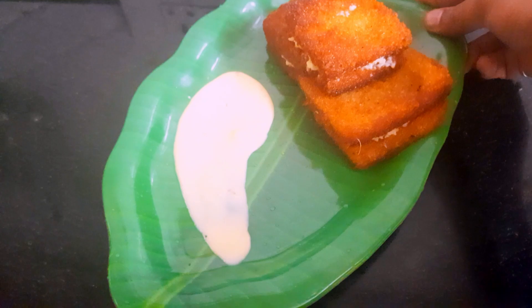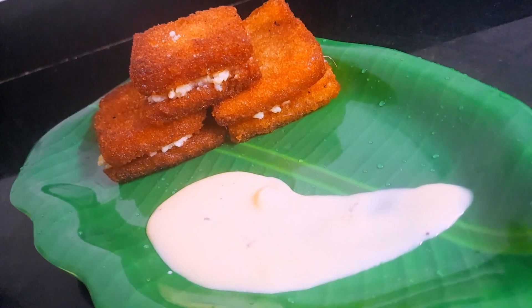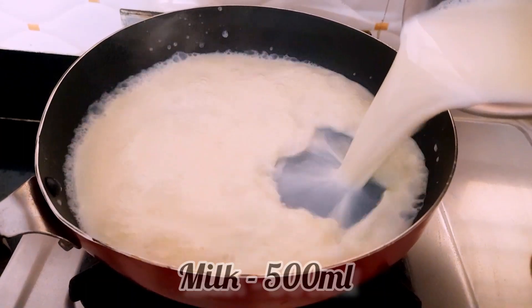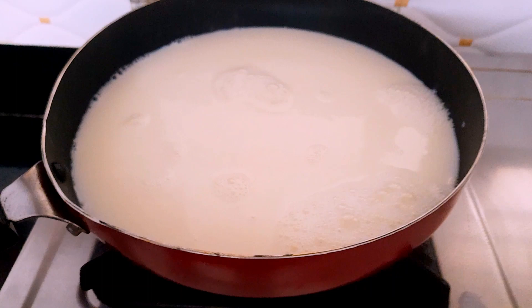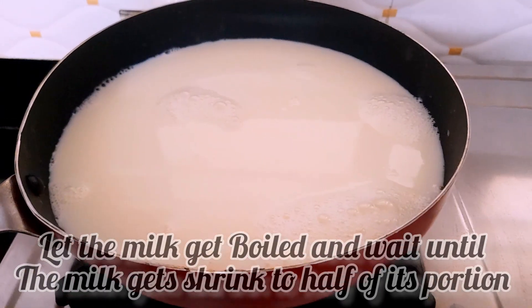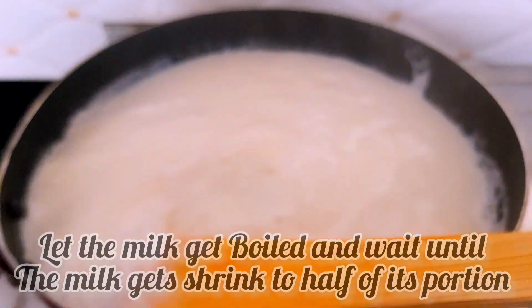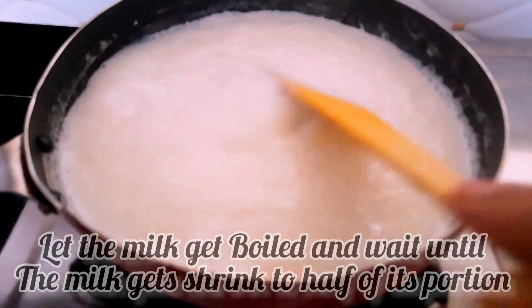You can make this sweet recipe for small pieces. You should make it sweet.